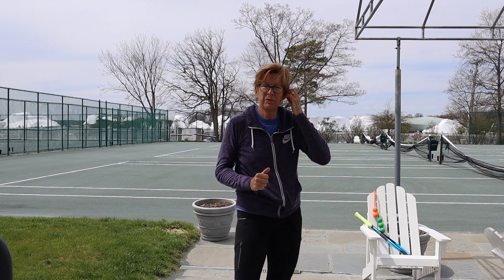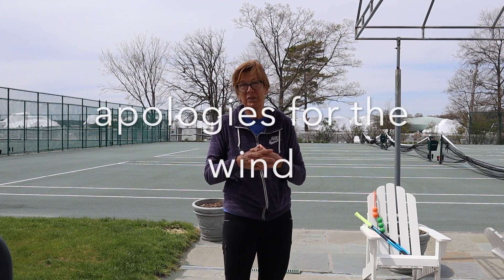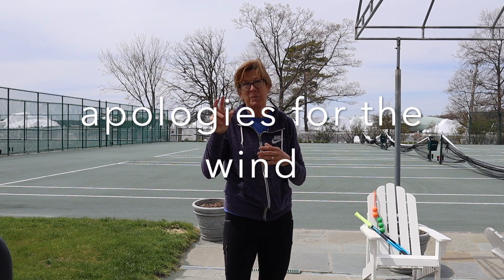And so now we need to get from our up hit position to contact point of the ball. You've all heard about pronation — just don't worry too much about pronating. If your grip's in the right place, your arm really has to pronate. If your contact point is incorrect, your grip is going to be way too uncomfortable to even hold. So we have to make sure you have the right contact point.